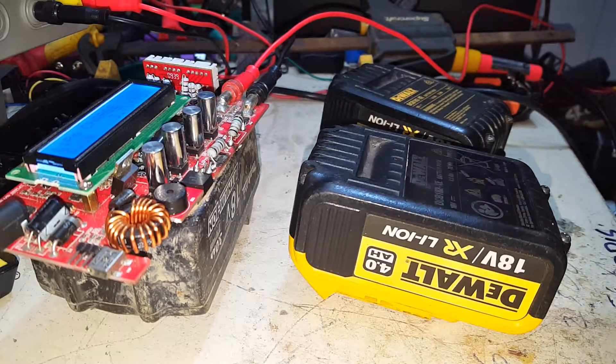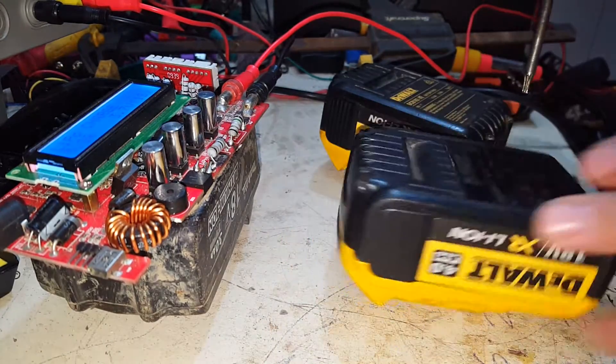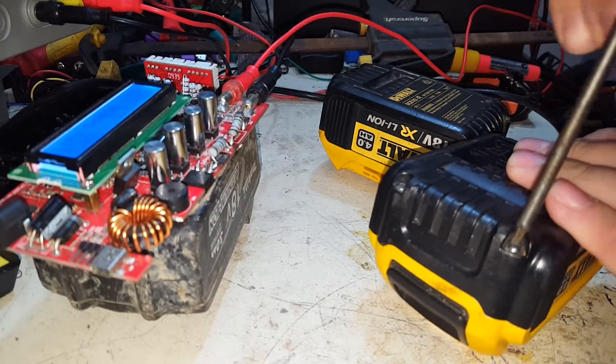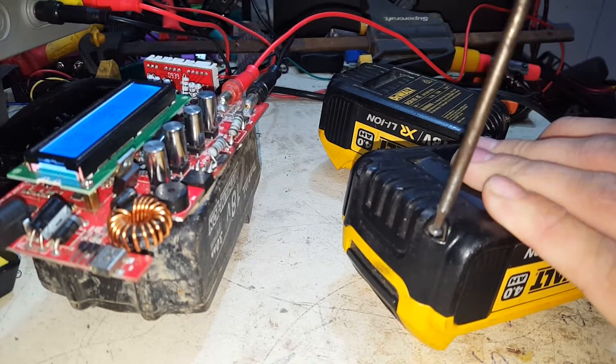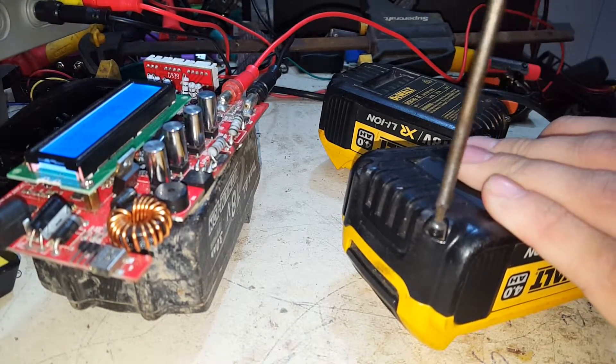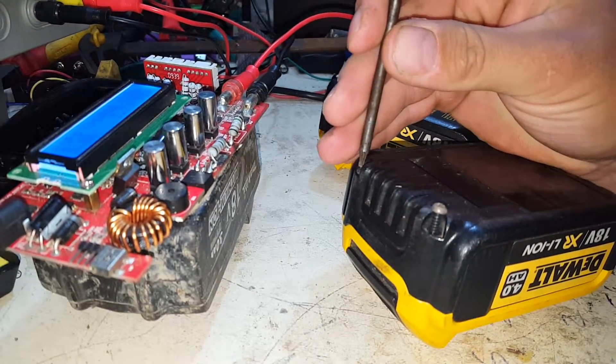What's up guys, tonight we're going to open up these two DeWalt XR 4.0 battery packs and have a look inside. I've opened one of these up previously, but I don't think it was a 4.0. It's pretty poor quality inside — let's see if these are any different.